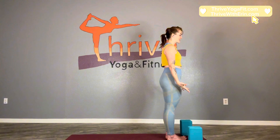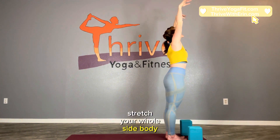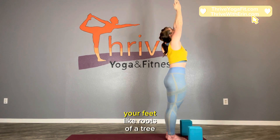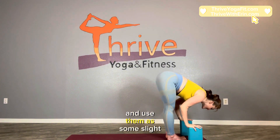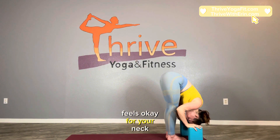Relax arms down and inhale. Reach your arms up, stretch your whole side body, and bring your palms together. Shoot out through your fingertips like a rocket and plant down through your feet like roots of a tree. Exhale, fold forward taking your hands onto your blocks and use them as some slight leverage to bow forward, tucking your chin if that feels okay for your neck.